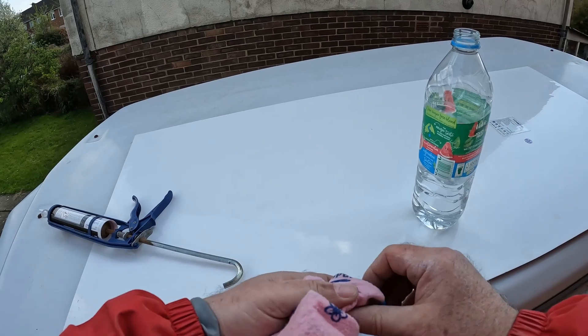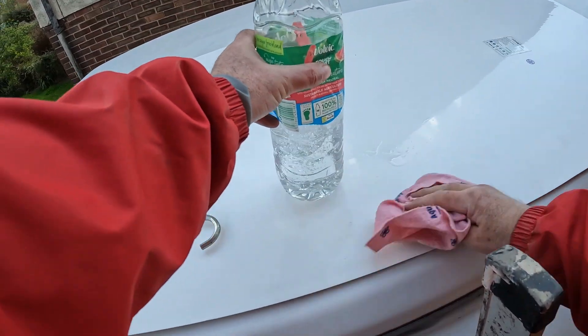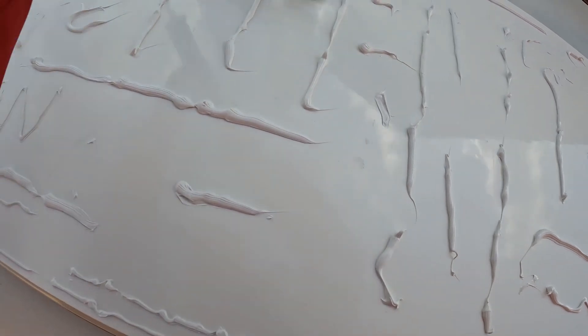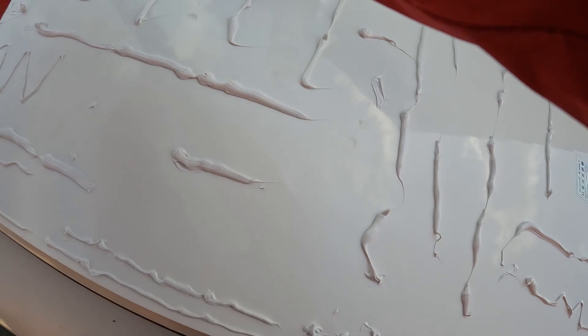Don't forget, just want to clean off the top of this as well. Make sure it's clean. That's it.